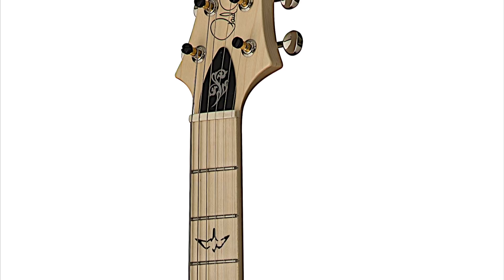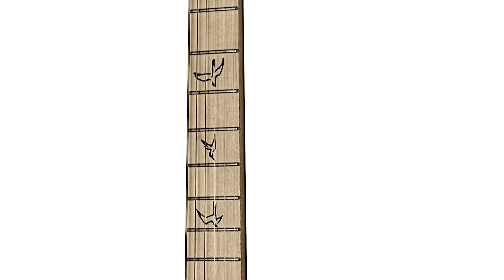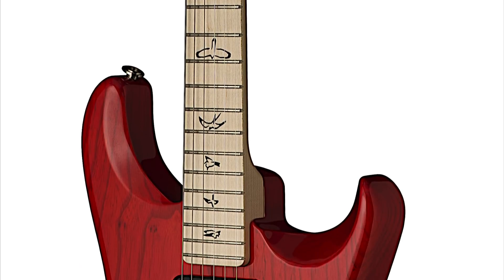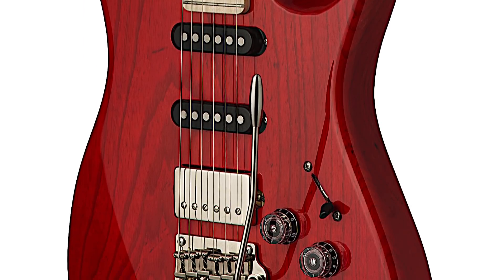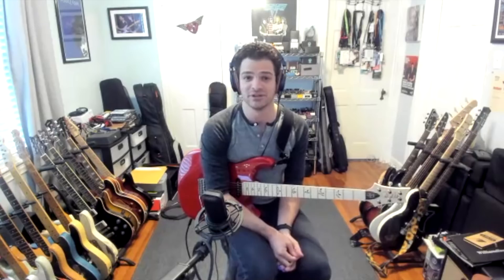Sure. 22 frets, 25 and a half inch scale, two-post trem, SSH — and then we just went from there. That's what I've played for years, it's familiar to me, so we needed to keep that. If you have a guitar with your name on it, there's no need to start from complete scratch.